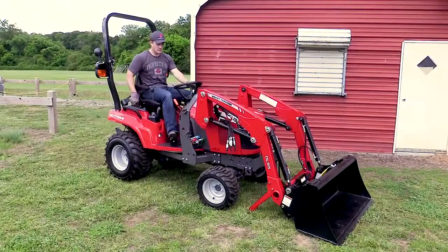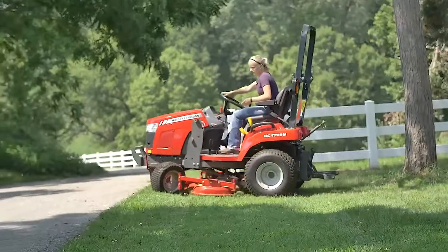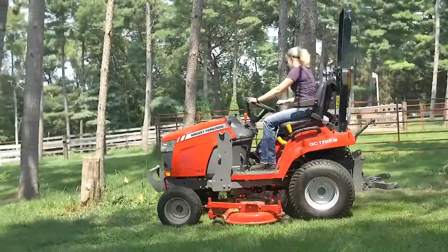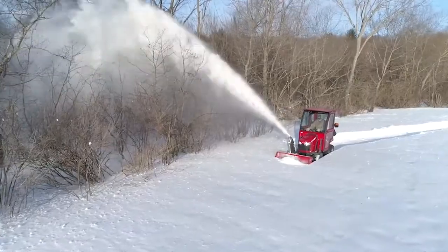Get back on the tractor and slowly back away. Now that the loader is removed, you can have more visibility and maneuver in tighter spaces while mowing, or be able to operate front mounted implements.